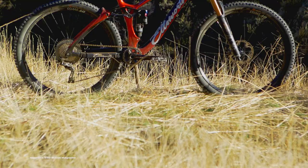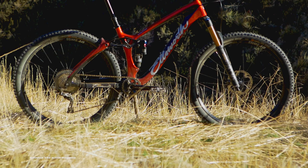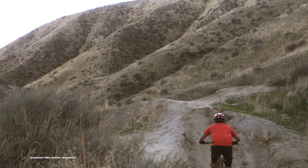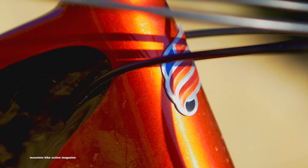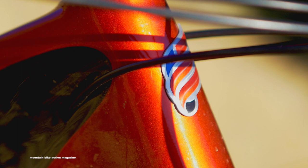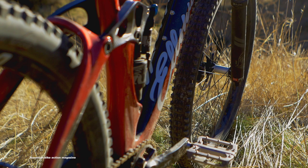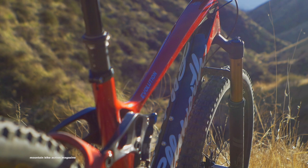Hey, this is Brandon Castelli with Mountain Bike Action, and we're out here with the new Ellsworth Evolution 29er. The all-new Evolution builds off the chassis of Ellsworth's latest enduro bike, the Rogue, while bringing an aggressive twist to Ellsworth's previous 29er, the Evolution. It has evolved from a 120mm travel cross-country rig to an aggressive 29er trail bike ready to take on singletrack.